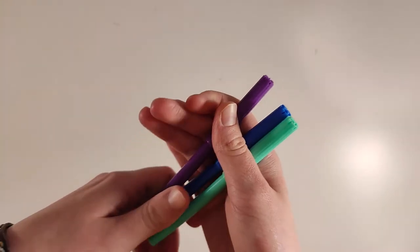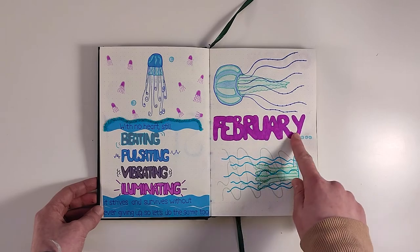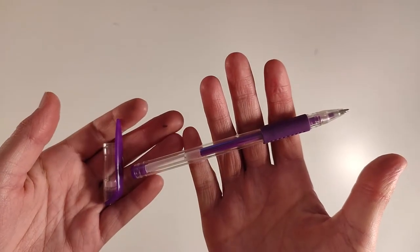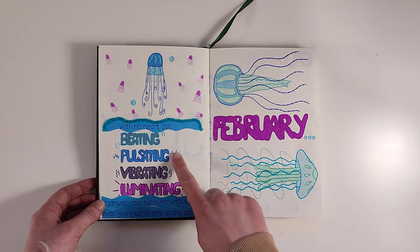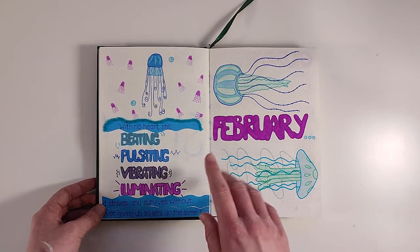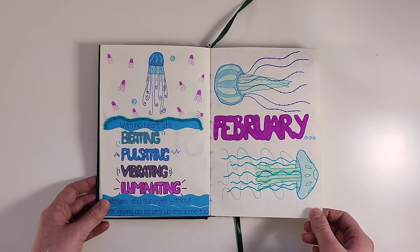Everything else I outlined with fibre tip markers and a little jellyfish. This jellyfish is Belle, and the handwriting I colored in with gel pens and the rest with coloring pencils, but lightly this time. I like how it turned out with the different symbols beside each word representing each action. I would use some drawings for inspiration and make my own jellyfish designs, making them also more simple.